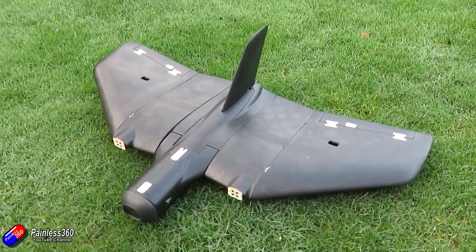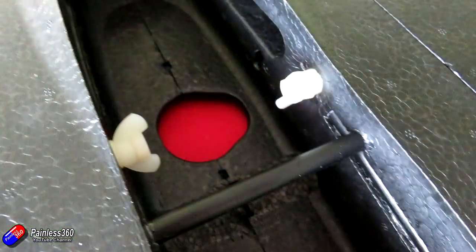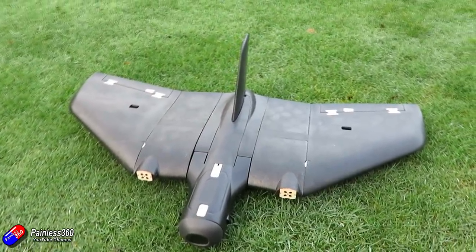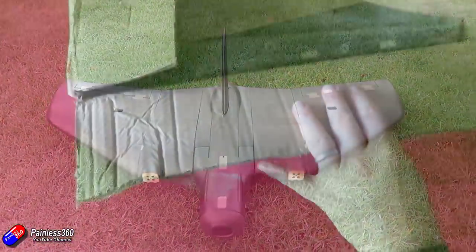What these images don't show you is that it also has lots of room for cameras, including a downward-facing camera. So this is a very cheap, inexpensive airframe if you're looking to do something with maybe a Pixhawk autopilot and you want to do some aerial photography. Let me show you how this comes in the box.